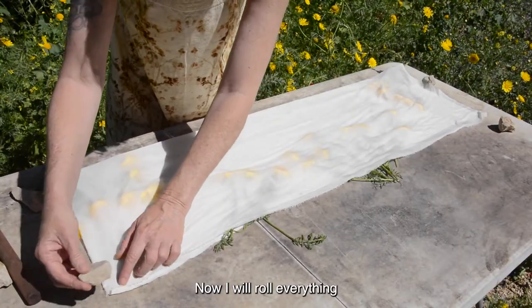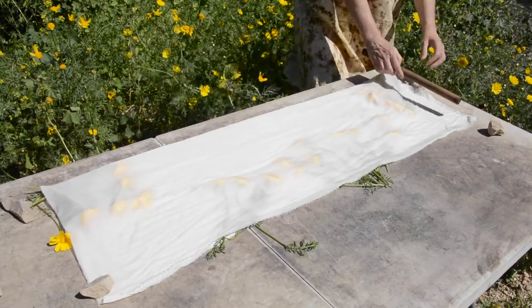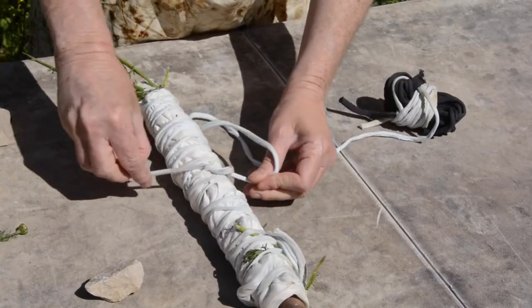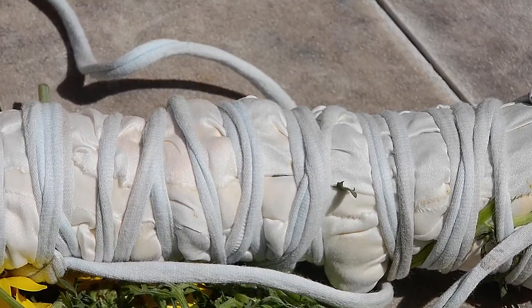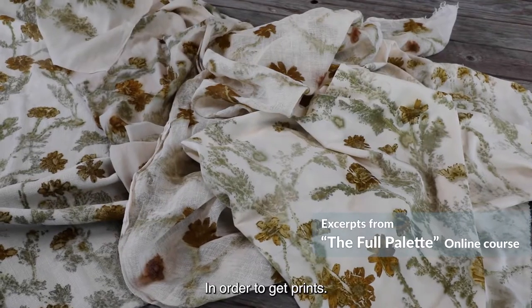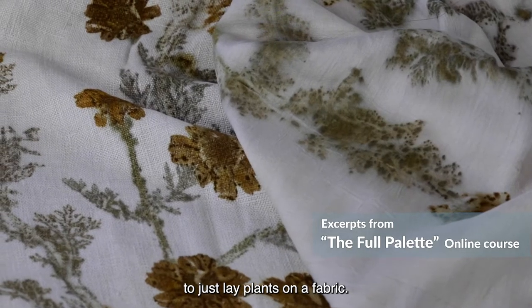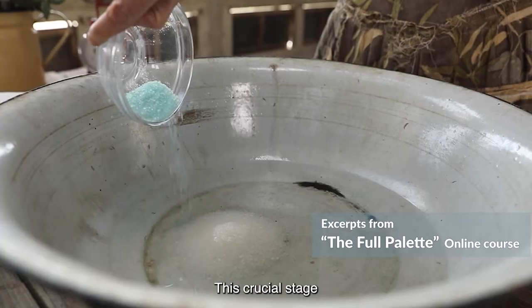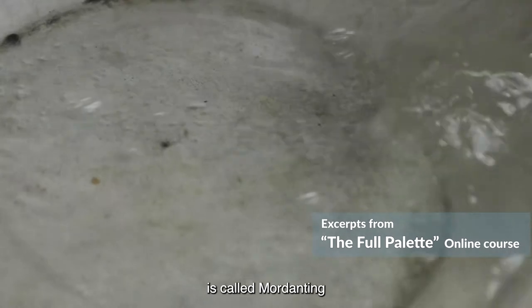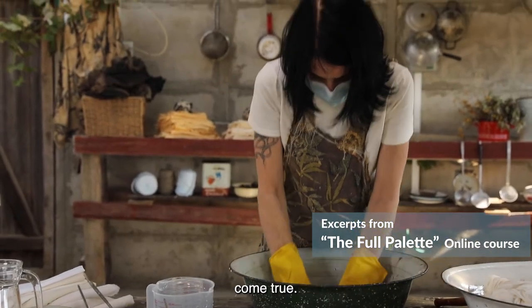Now I will roll everything into a bundle on a wooden dowel and it is ready to be steamed. In order to get prints, it is not enough to just lay plants on a fabric. We must prepare the fabric for the printing process. This crucial stage is called mordanting and it makes the magic of botanical printing come true.